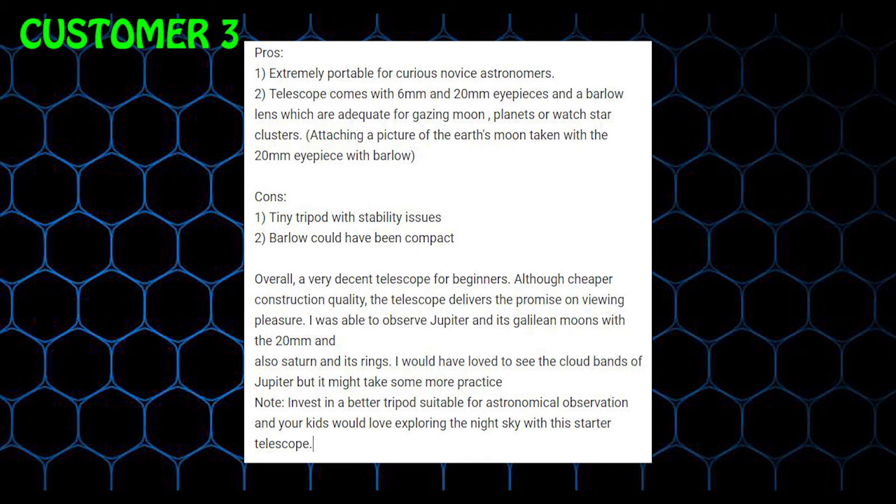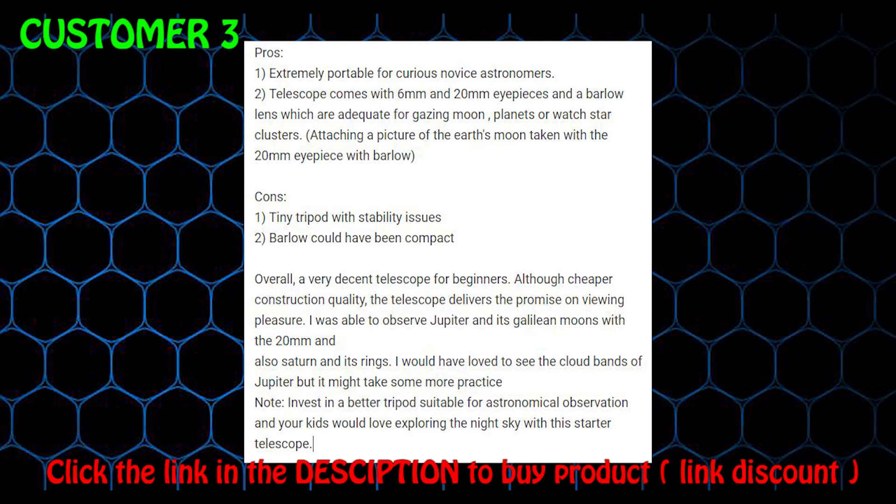I was able to observe Jupiter and its Galilean moons with the 20mm and also Saturn and its rings. I would have loved to see the cloud bands of Jupiter but it might take some more practice. Invest in a better tripod suitable for astronomical observation and your kids would love exploring the night sky with this starter telescope.